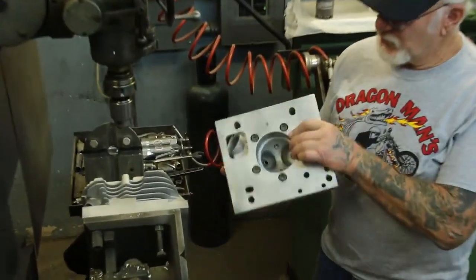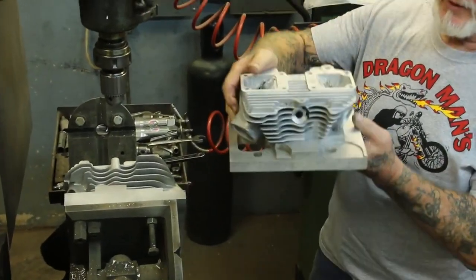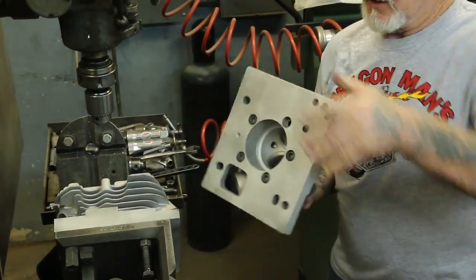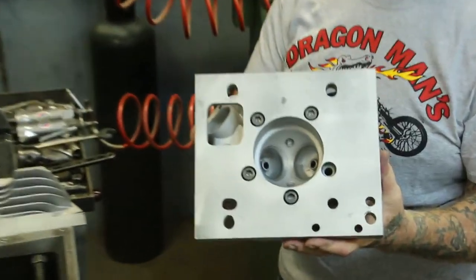These are the fixtures I made to go under the milling machine. See, this head is already done — there's the new hole, this is the old hole. See how nice it looks inside. These are S&S shovel heads.